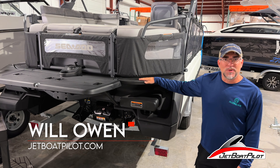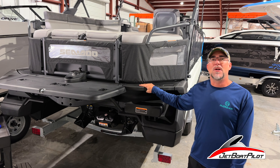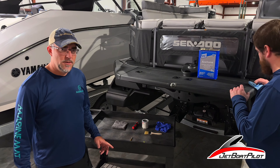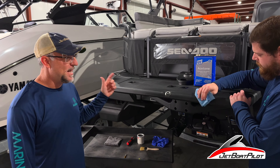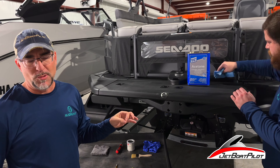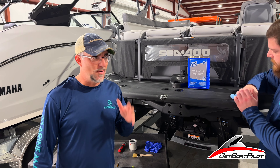Hey guys, welcome back to the channel. Today we're going to be doing a video called No More Slip and Fall. We're installing marine mat on a boat and we're going to show you how to turn this into this. So you're probably asking how do you avoid a slip and fall on your boat — we do that by adding non-skid. Today we're doing an install for marine mat and we're going to show you some really simple, easy tips on how to do it yourself. Any DIY guy can do this by just following these simple steps.